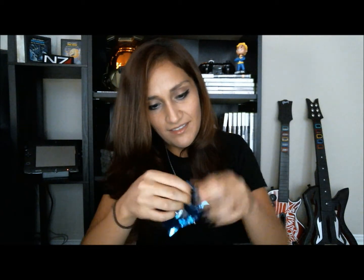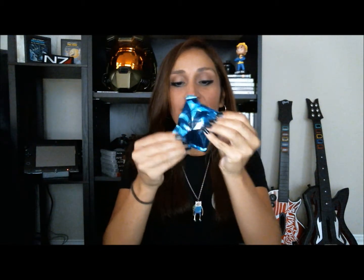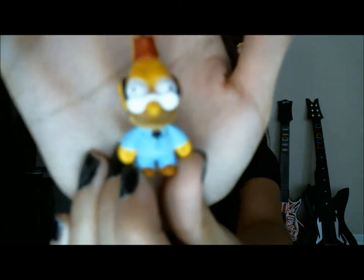Finally got it open and there's another packet on the inside. They don't make this easy — struggling guys, I'm struggling. Let me try the other side. I got... Grandpa! Super cute. There's a Grandpa Simpson keychain. Grandpa Simpson — that's freaking awesome. I love this. This is going on my keychain immediately.